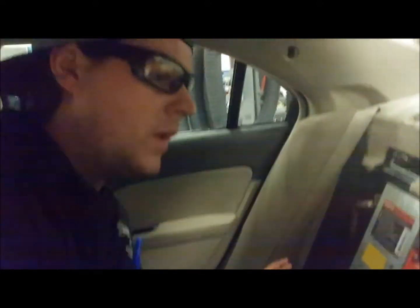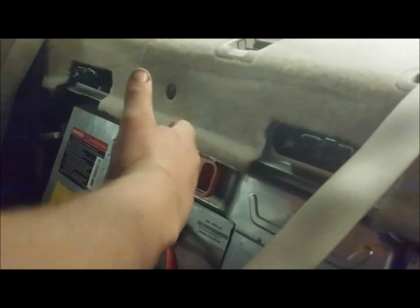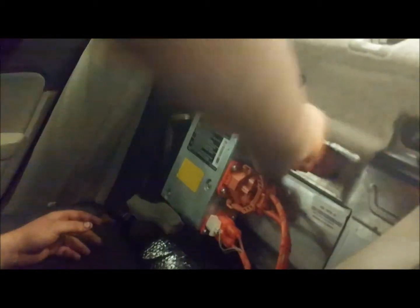We'll take our long screwdriver and pretty much reach in and pop the tab, and that'll allow us to drop the back seat. So once we get our back seat dropped, this is pretty much our hybrid battery, and these are all our little control modules. The boxes with the yellow tape are our control modules. This is what we're actually looking for — it's essentially a fuse, our main fuse disconnect. It's pretty simple: pull up, and it pops right out.